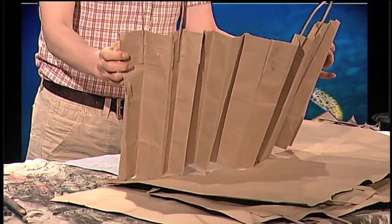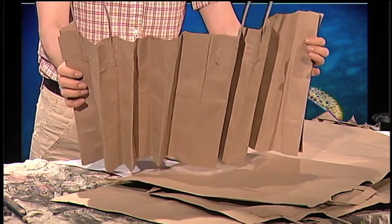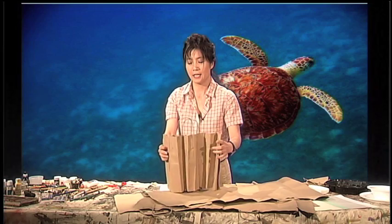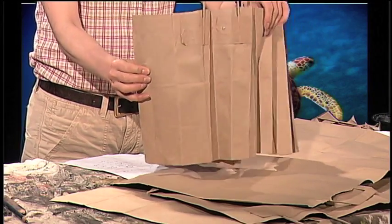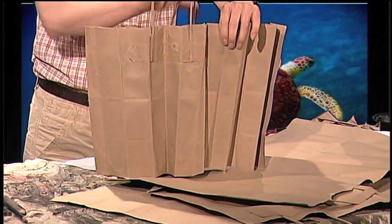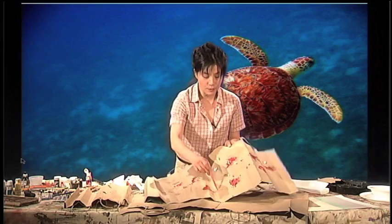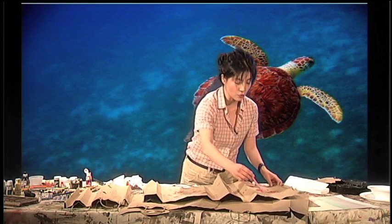Very nice. Now, when you make this, it's like accordion style, right? As you've seen, a lot of Asian fans have a little accordion-like folding in them. So now, let's keep this one together. It looks like it comes up to here. What I like to do is, like this one — it's drawing-like. This line gives a very interesting direction, which is good. So, use those.